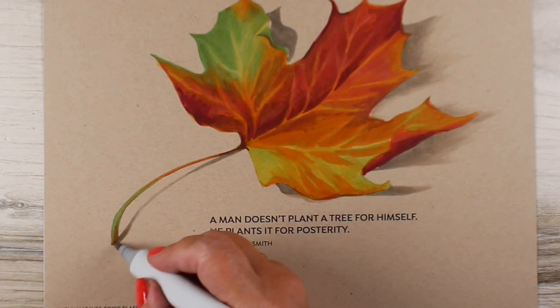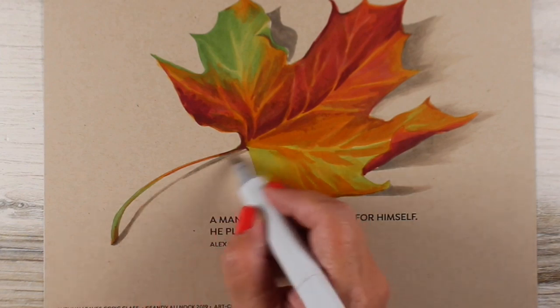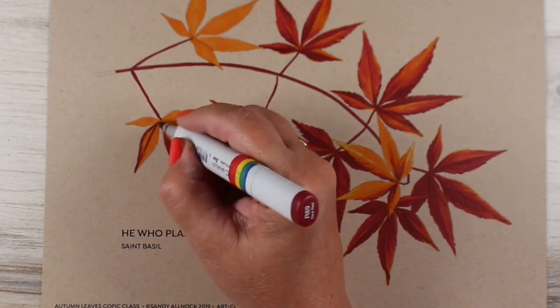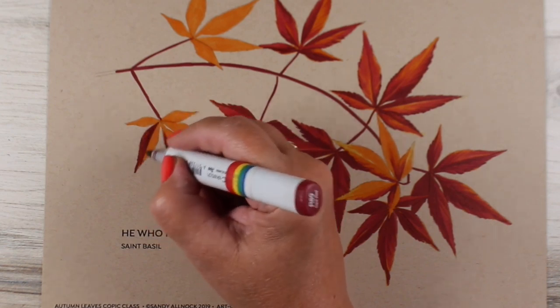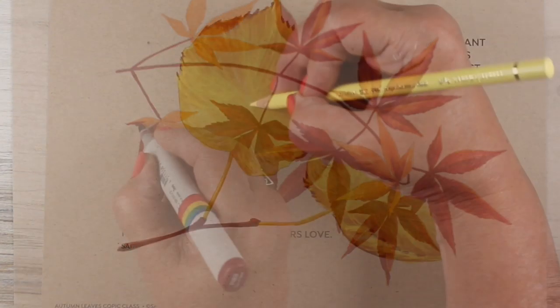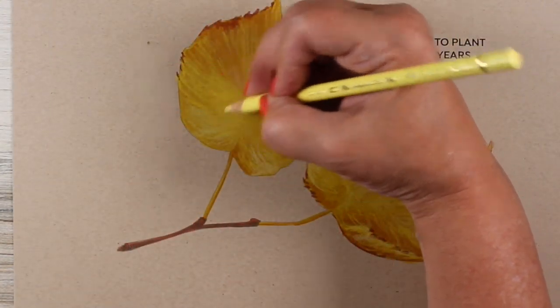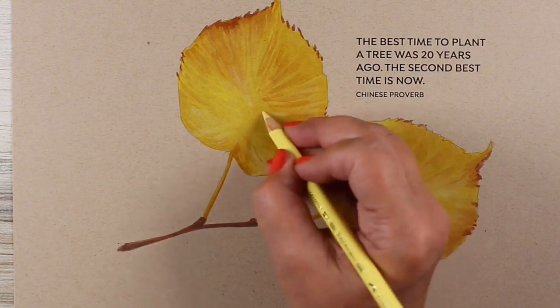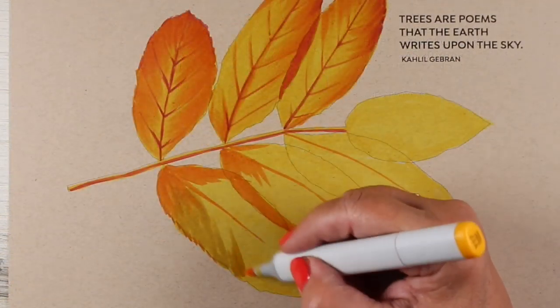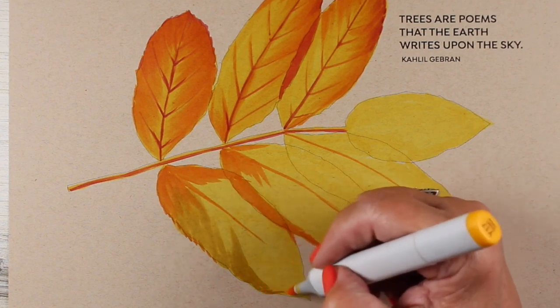The lessons included in three hours of video each include one instructional video that has sped-up video content and verbal instruction. The other video for each lesson is a longer real-time video without instruction, so it's silent for you to be able to listen to your own music for inspiration while you color.